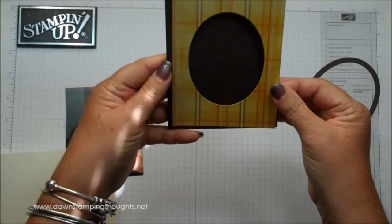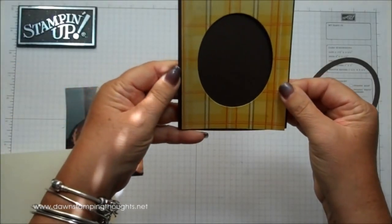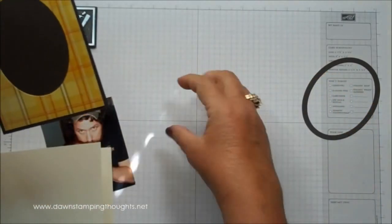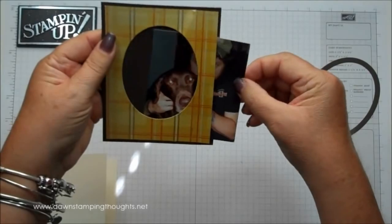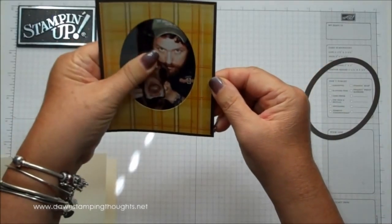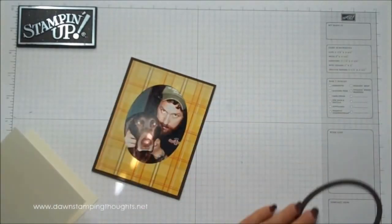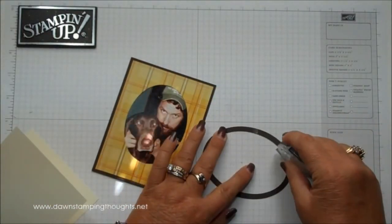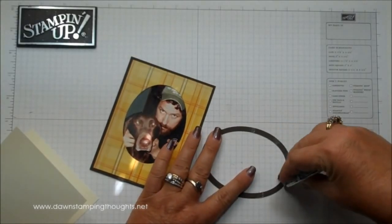We're going to layer this over top of the Early Espresso, and then the picture slides in right here. Once it's in there, you can adjust it. Then you take the outline here — the frame — to frame the window of the card, the picture.